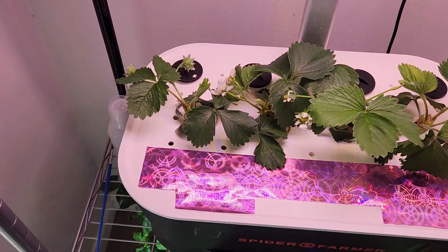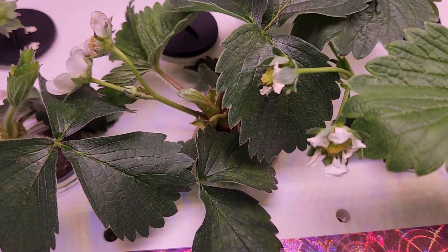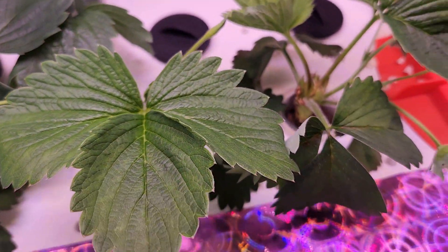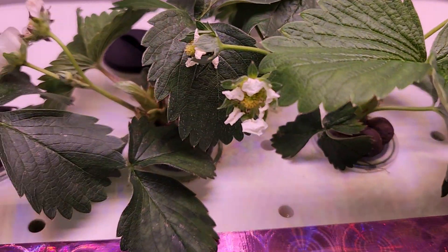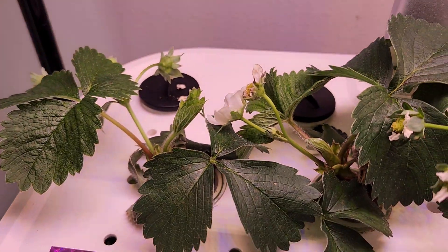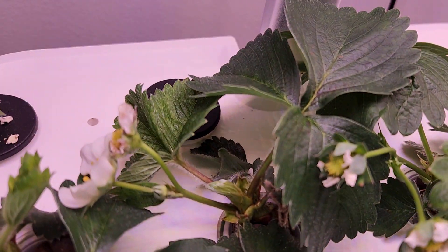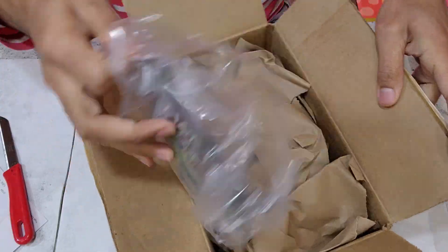Hi friends, I recently started a strawberry experiment using bare roots and it is going excellent so far. I will be posting the full video as soon as these plants produce some strawberries. In the meantime, I just wanted to show you the process of transplanting the bare roots into hydroponics if anyone is interested.